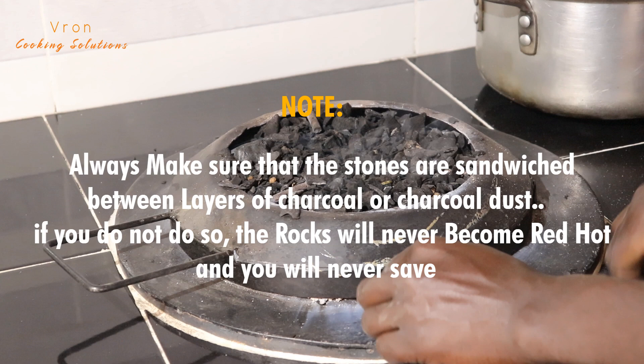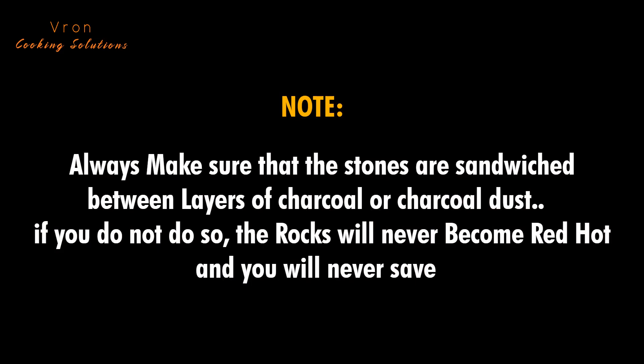Note: these stoves can never work without charcoal. Therefore, the rocks can never give you that red hotness without providing charcoal on top of them. The trick of the rocks becoming red hot is sandwiching them within two layers of charcoal dust. If you don't sandwich the rocks in two layers of charcoal dust and charcoal, then the rocks will never become red hot and you'll never save.